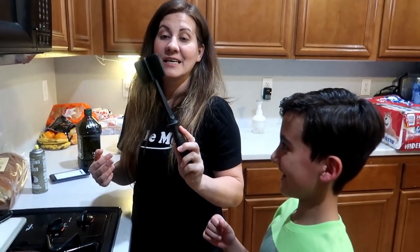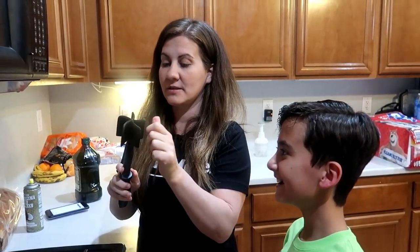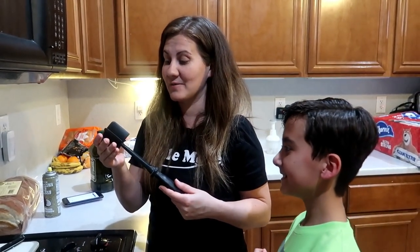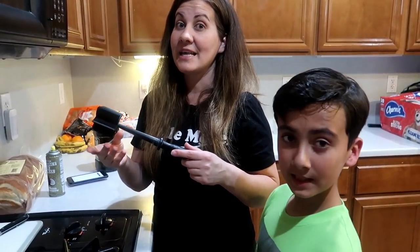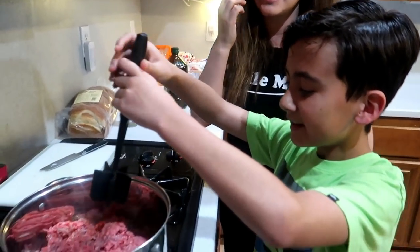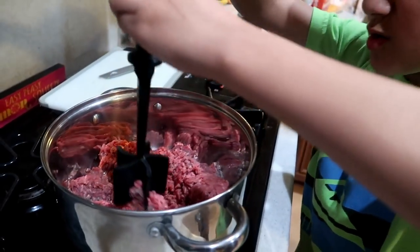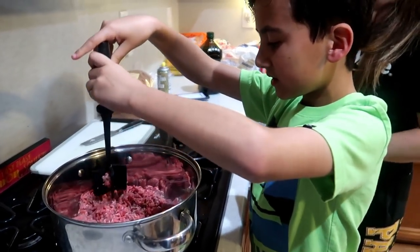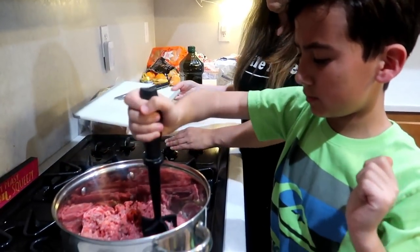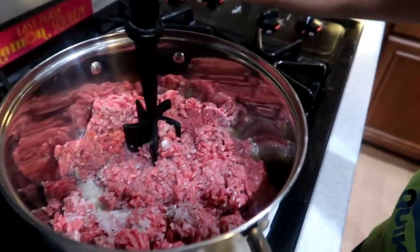Do you know what this utensil is called, Elijah? A meat masher! This is literally one of my favorite utensils. Always make sure you have a parent in the kitchen — don't put your arms on the pot, you don't want to burn yourself. All right, mash that meat! The secret to the meat masher is it's kind of curved — you want to mash and twist, mash and twist.